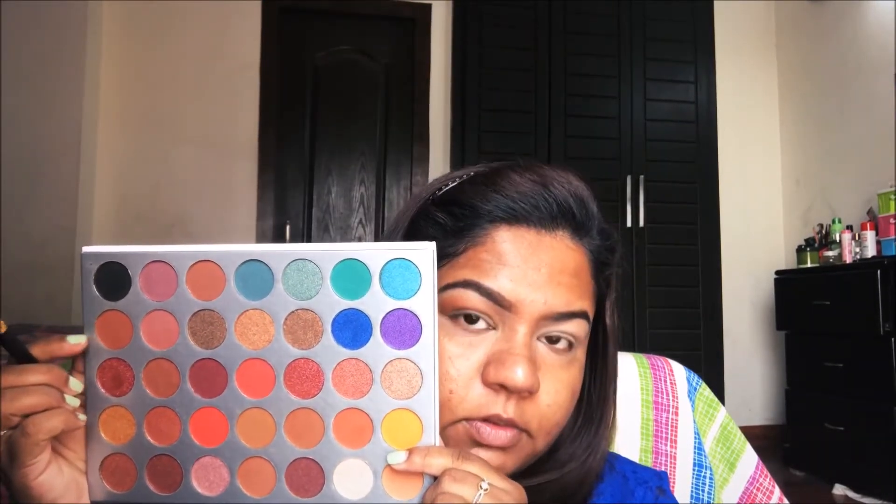Then with the help of a pointed brush I will be taking a dark brown shade from the palette and putting it on the outer one third of my eyes. After that I have taken the black color from the palette and I will be packing that color on the outer one third of my eyes as well.